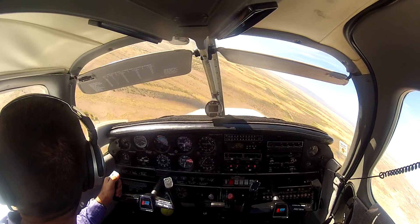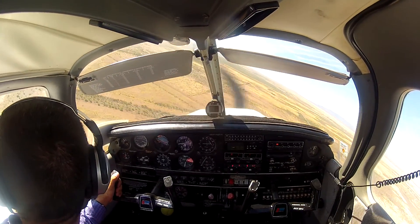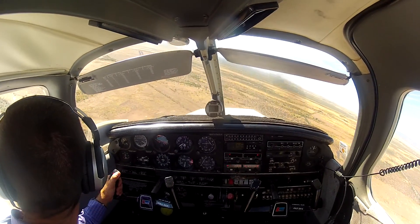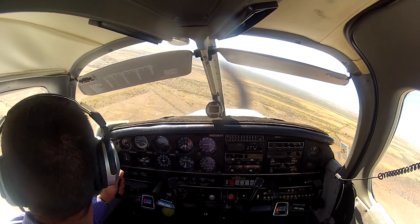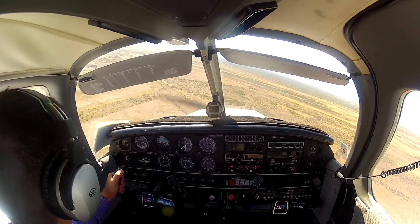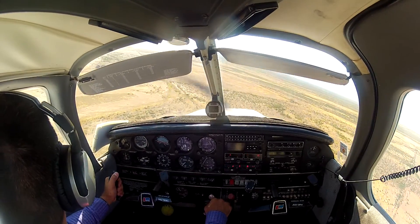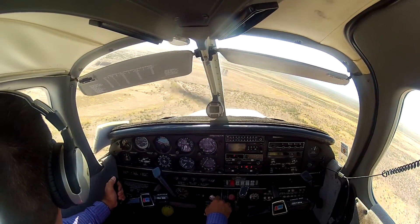Watching my point, watching my altitude. Saving my tools until I know I need them. I'm going to go full flaps at this point and I'm going to start to slip. I'm kind of high, I'm in the turn.